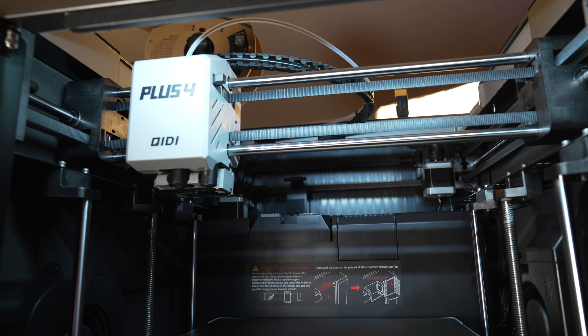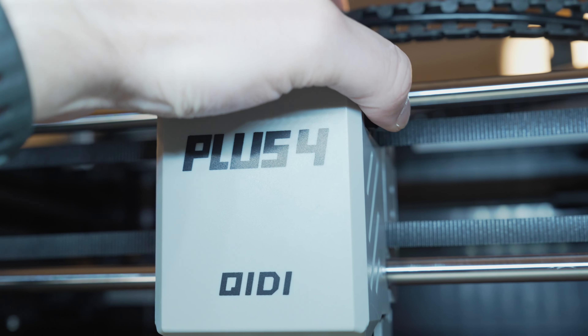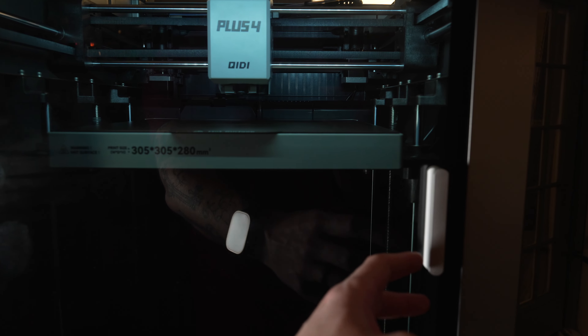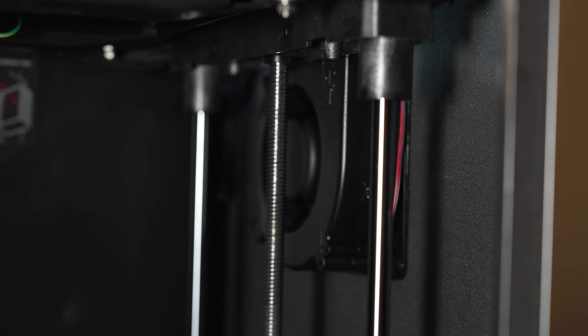If you're familiar with the Next 1, this will be very similar: Core XY, poop shoot, filament cutter, filament runout sensor, 1080p camera, chamber heater, insulation on the inside, glass, an actual door handle (thank you), dual gear extruder, aux fan, chamber fan, and other typical printer things.